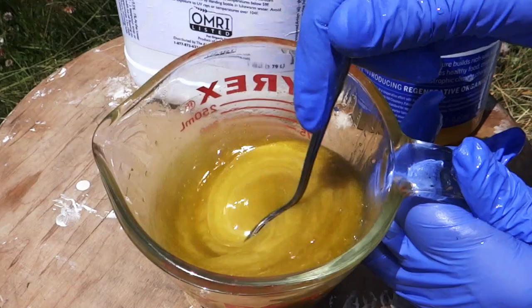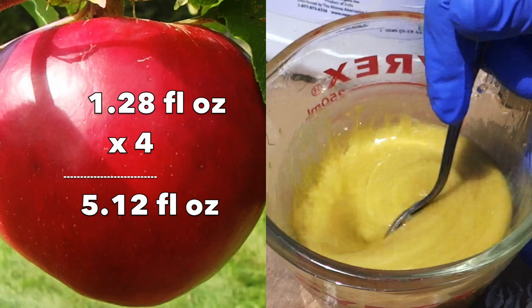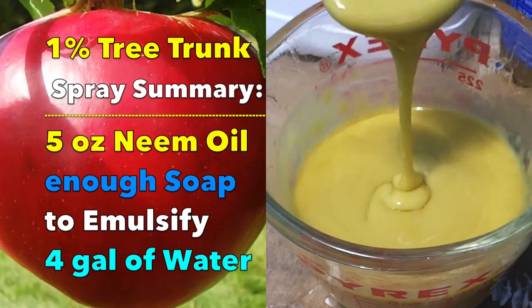See, it's beginning to emulsify — it's turning lighter and thicker. One gallon has 128 ounces, so 1% of that is 1.28 ounces. And if you take 1.28 and multiply it by 4 gallons, it comes almost exactly to 5 ounces. That would be your 1% solution of neem oil.